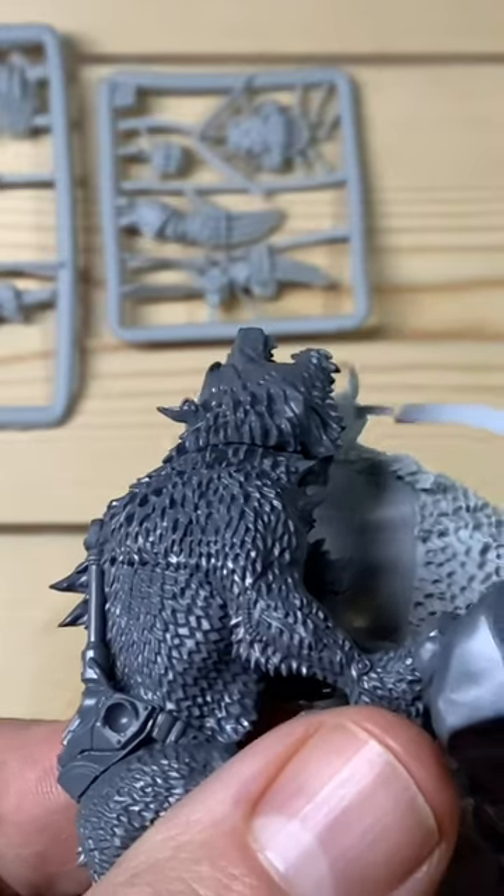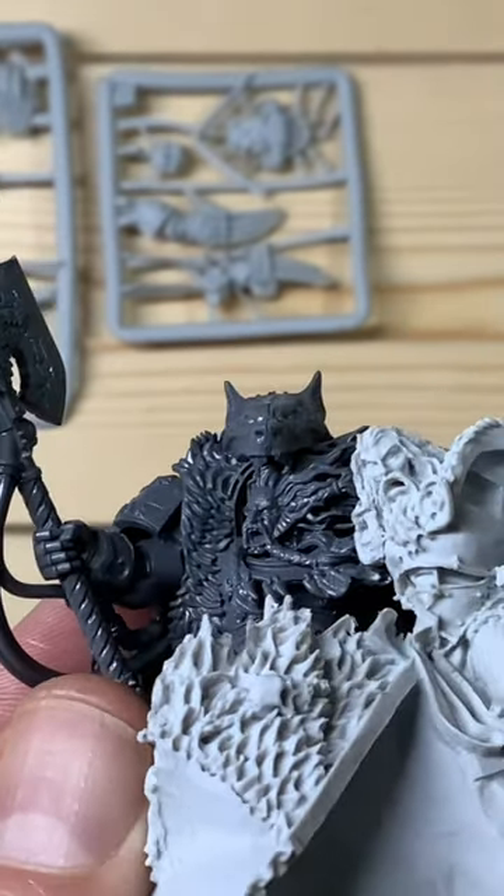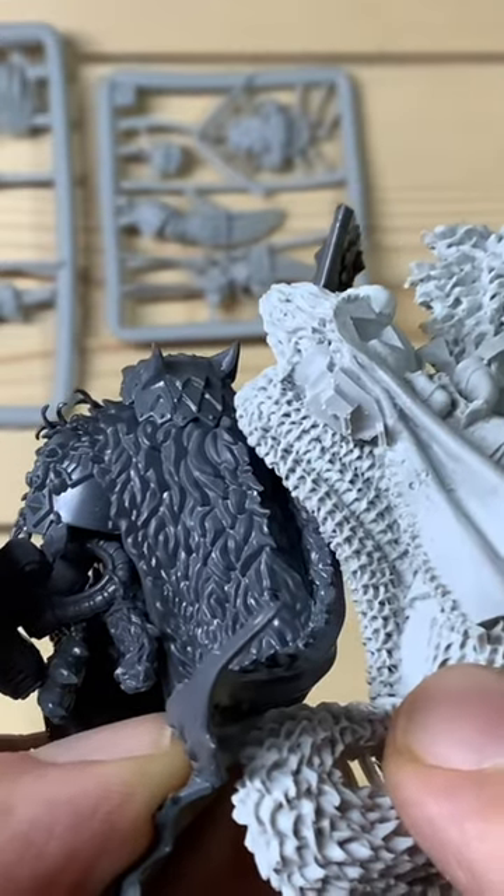Here's a plastic wolf just to give you an idea of how detailed the fur is, and two of the heads side by side, and the cloak as well.